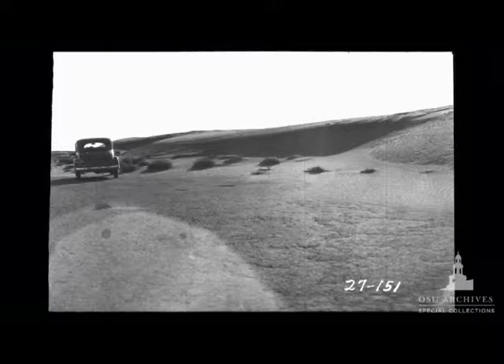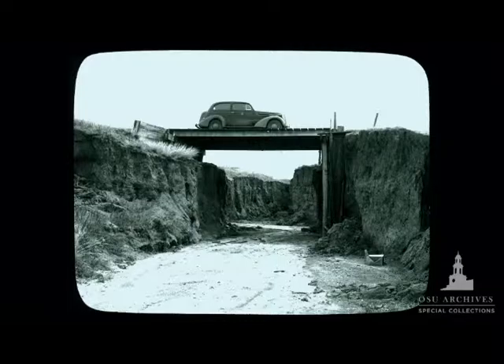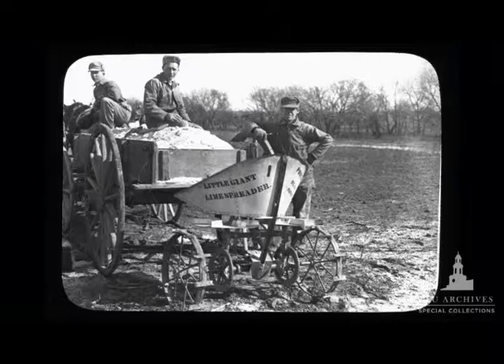Usually the agents focused on implementing techniques they thought were going to be helpful. They would encourage farmers to keep a crop on the field if possible, rather than plowing and exposing the soil. They worked with different ways of retaining moisture in soils, and looked at a series of options for farmers and local communities to try different ways of keeping soil in the field.